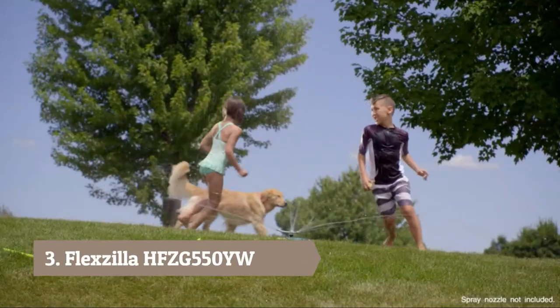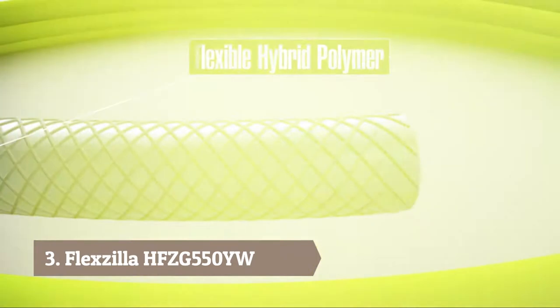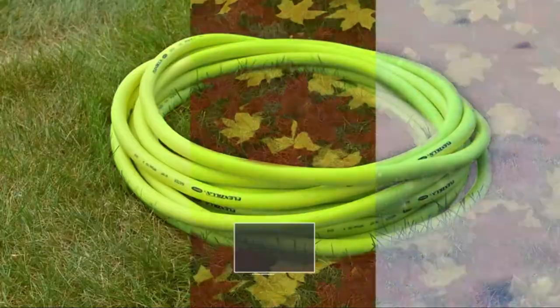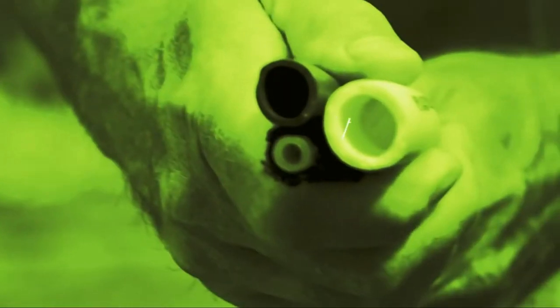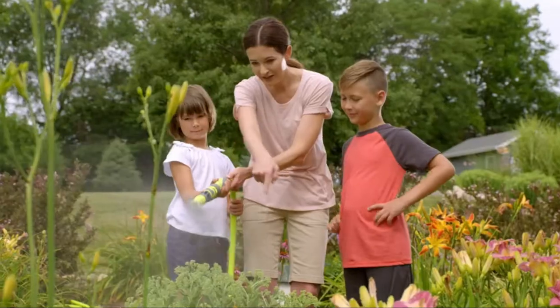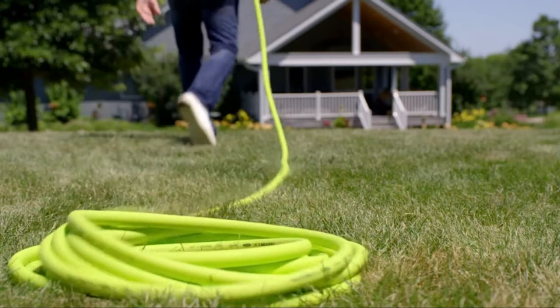Flexzilla garden hose makes working in your garden, washing your car, or just enjoying your yard the carefree experience you deserve. The difference starts with Flexzilla's super flexible hose that doesn't kink under pressure. It's lighter than conventional hoses, stands up to tough use, and stays flexible in all weather conditions. Plus, Flexzilla is twice the diameter of those flimsy expandable hoses for maximum water flow.